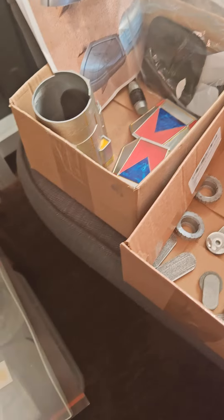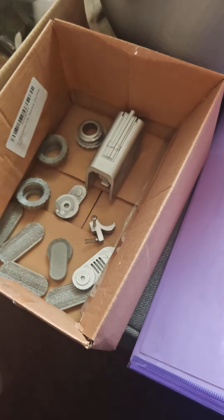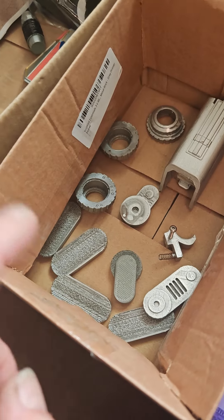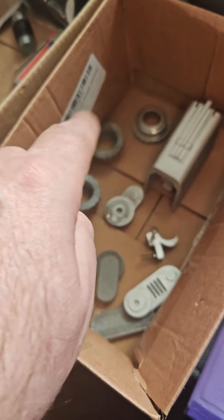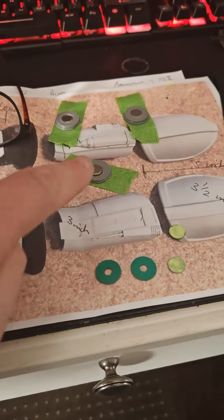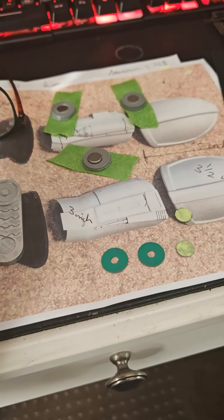Over here we have some communicators, the magazine for my Mandalorian pulse rifle, and some bombs. I've just sprayed the tops red, which are just sealing at the moment in the workshop. They've got magnets so the bombs can stick to anything.